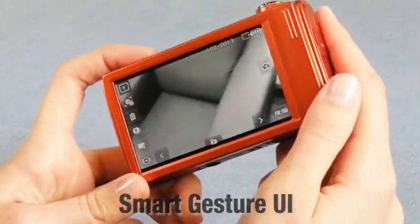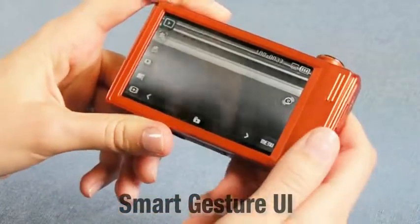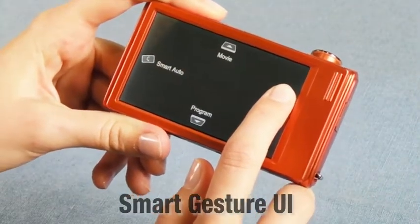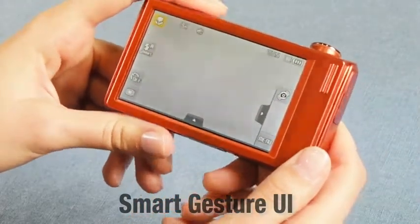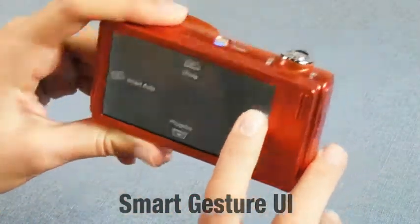This LCD has smart gesture UI, which easily changes the modes, creates slideshows, and is button-free. Now take a look at this icon here. I will gently press my finger on top of it, and this will allow me to choose certain options. If I tilt the camera to the left, the camera will set its modes to smart auto mode. The camera has other directions for different modes, such as movie and program modes.